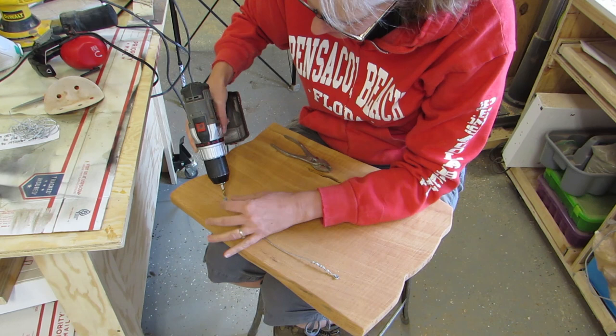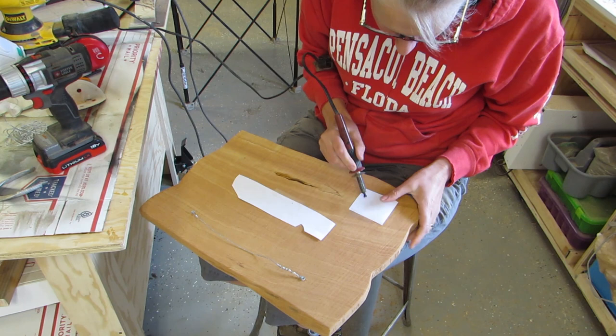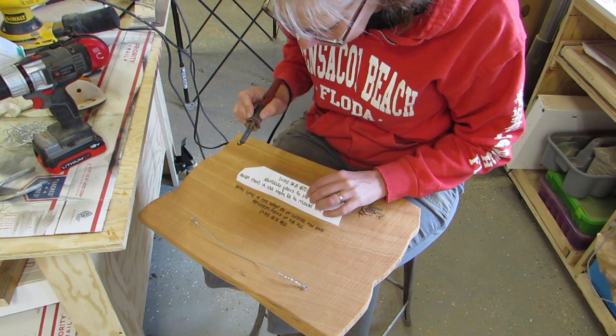Then I sanded the edges and the back to make them smooth. Then I added a wire hanger with a couple of screws. And I added a verse and my logo. The verse is Job 12:10 — it says, 'The life of every creature and the breath of all people are in God's hand.' The life of every creature — that means me, and you, and the poochie dogs too.